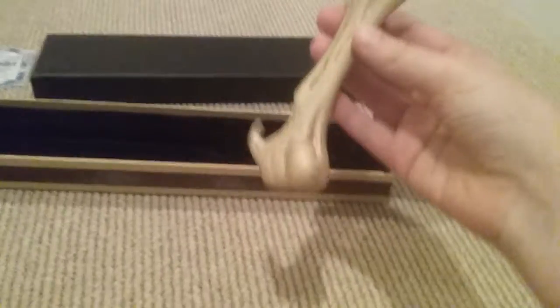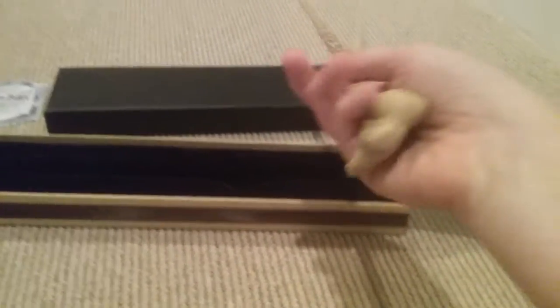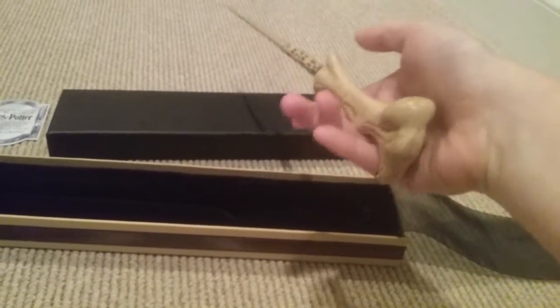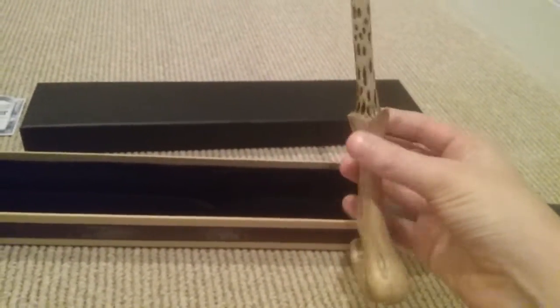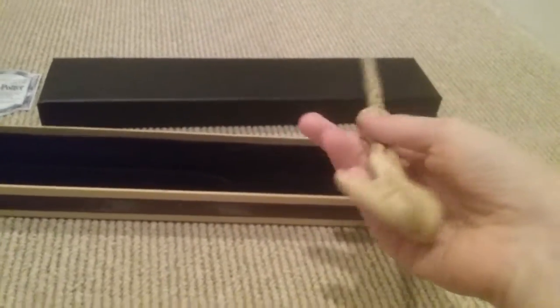This is a pale, pale wand, and I really like this one. This is Voldemort's first wand before he uses the Elder Wand in the final chapter of Harry Potter.